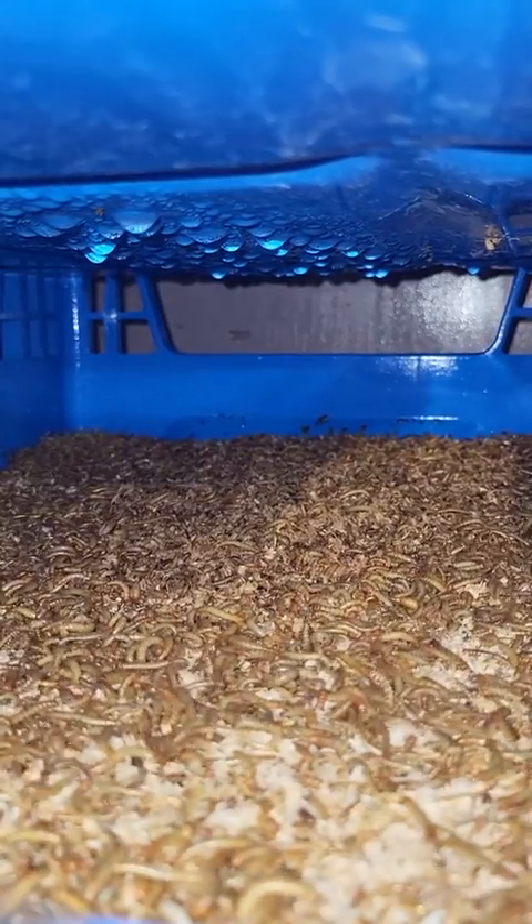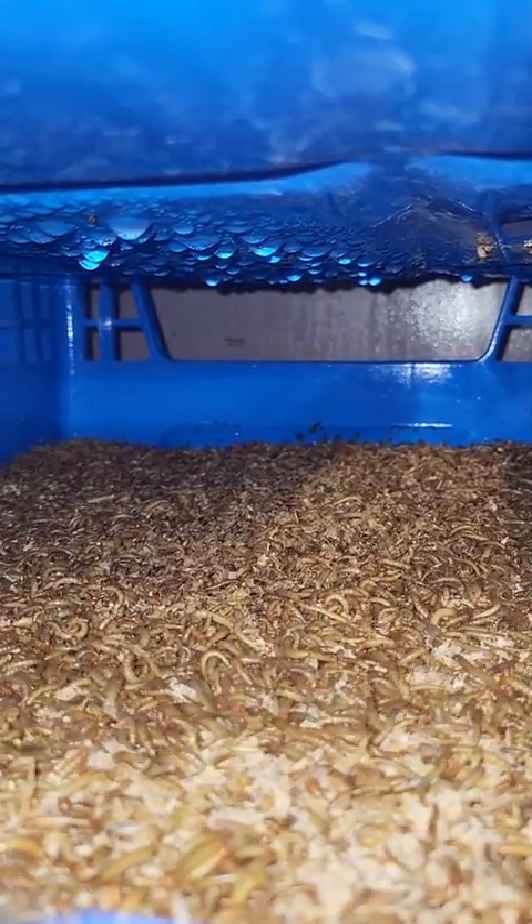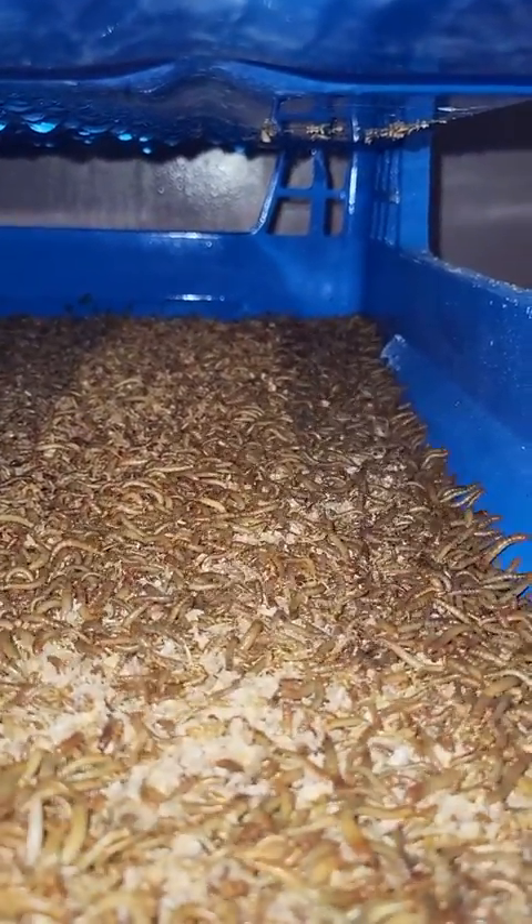There's a little bit of water on the far wall there, similar to the top of the trays. We'll just keep an eye on that moisture level and moisture content — make sure it's not there within 12 to 24 hours.